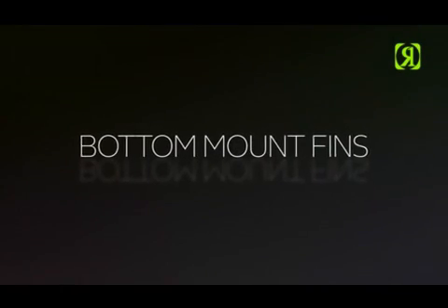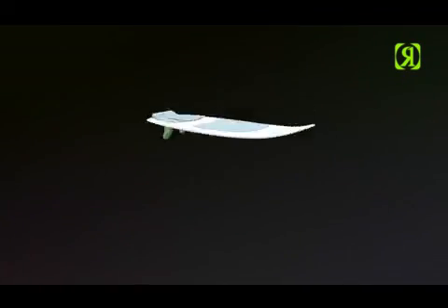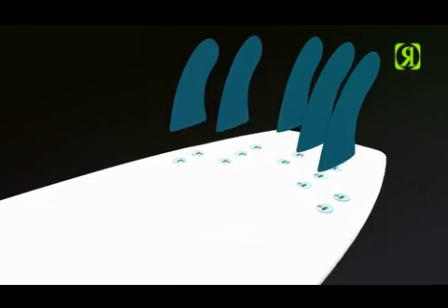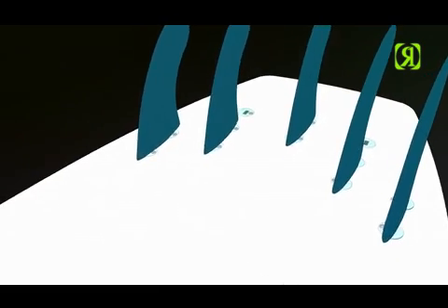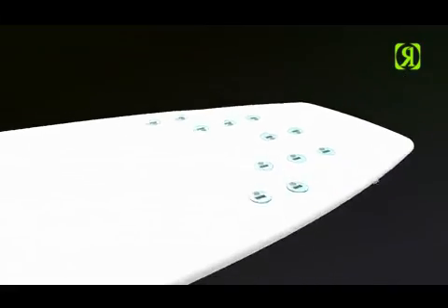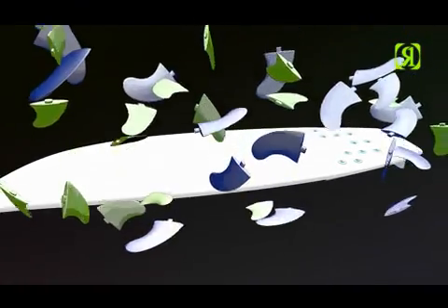Bottom mount fins — from a surfer's viewpoint. We needed a fin system that was effective for performance with a super thin profile from its durable bottom mount design. It's a universal system — no matter where you are in the world, if you can find a surf shop, you have an infinite variety of styles and sizes to choose from.